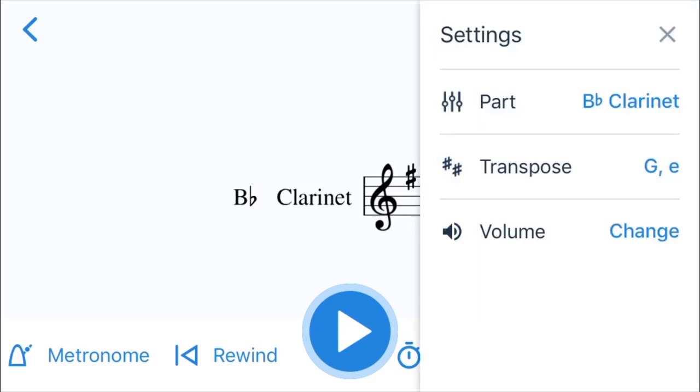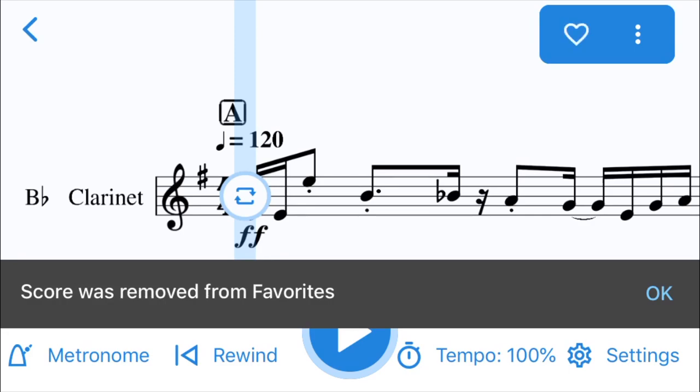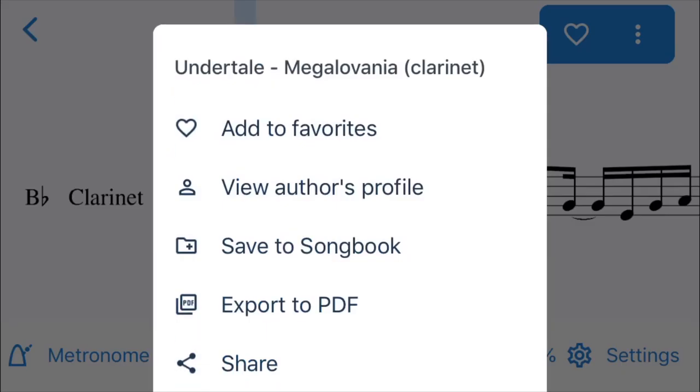If you go into the settings you can transpose it, which is pretty cool. You can change the part and also change the volume of the metronome. You can hit your favorite button, and you can also hit the three dots to add it to your favorites, go to the profile of the author who wrote or arranged it, and you can save it to your songbook.